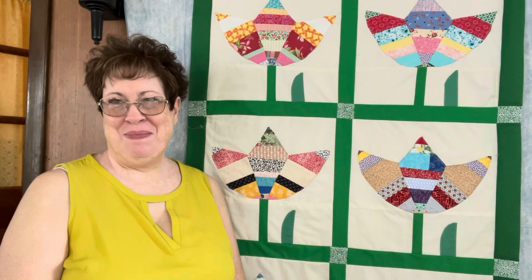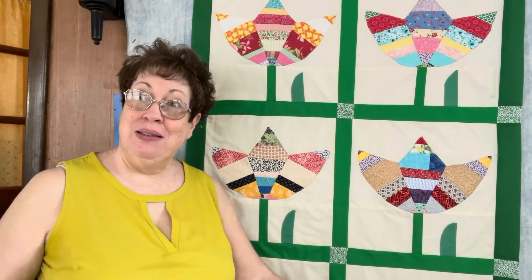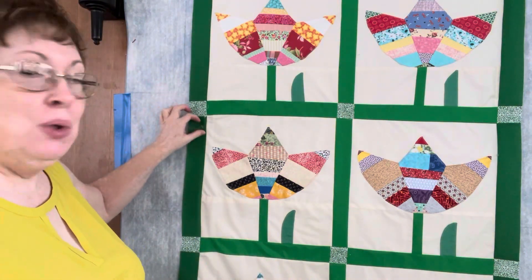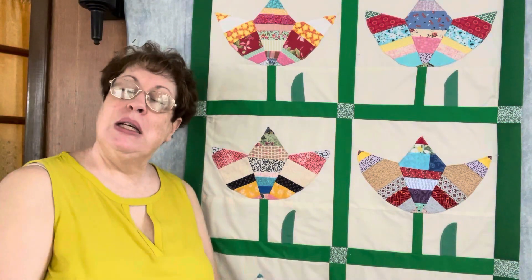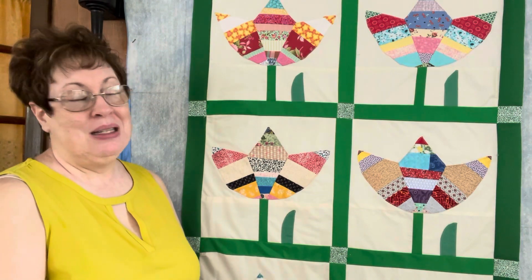Hello and welcome. The tulip block reproduction is finished. In general I'm pleased with it. There are some things that I would have done a little differently, however in general I am pleased with it.